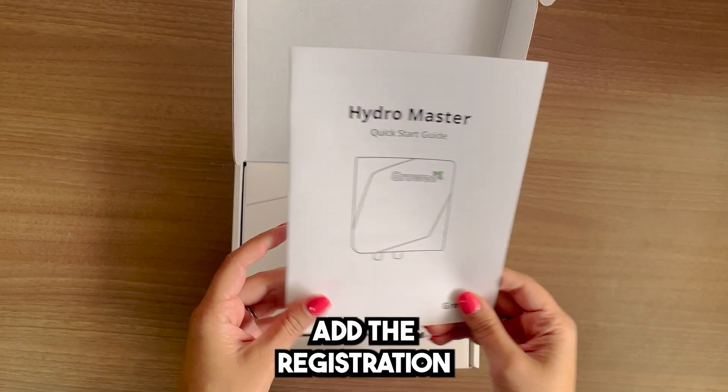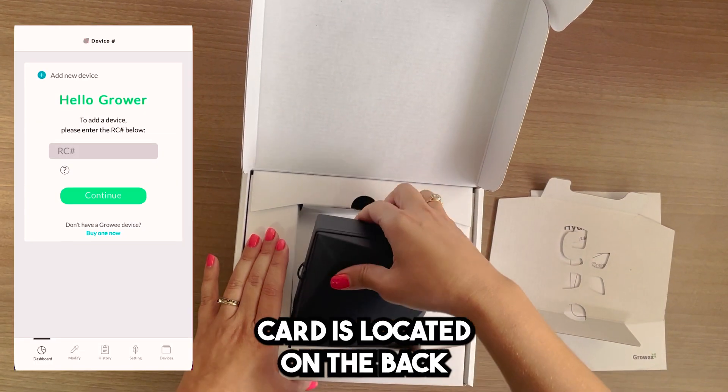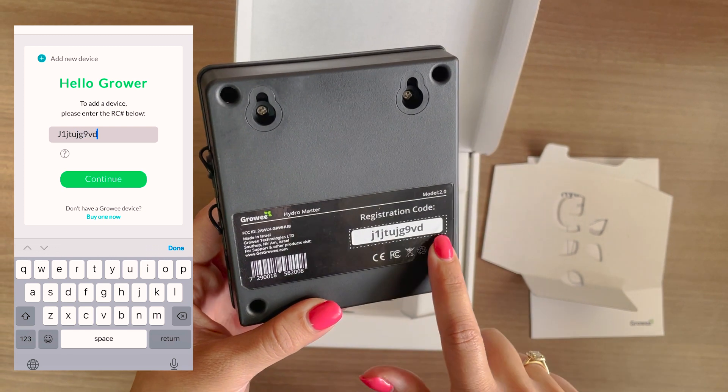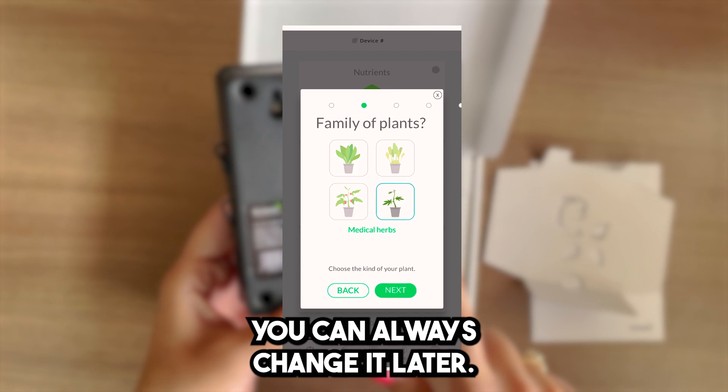Step 1: Add the registration code to the app. The registration code is located on the back of the HydroMaster. Follow the setup process and don't worry, you can always change it later.